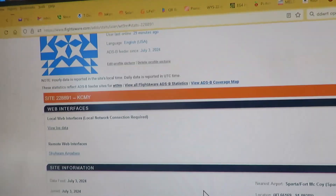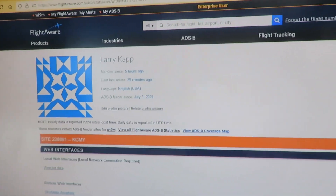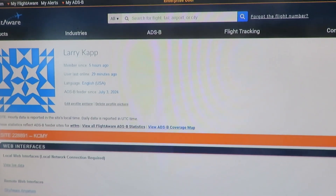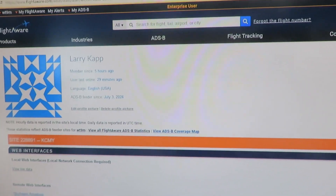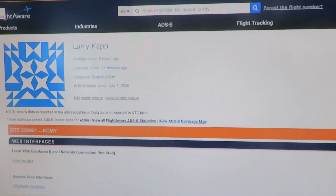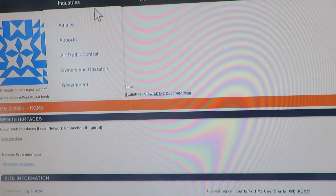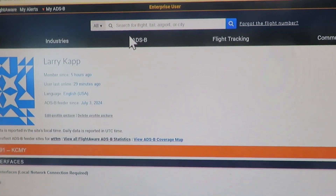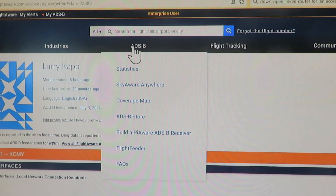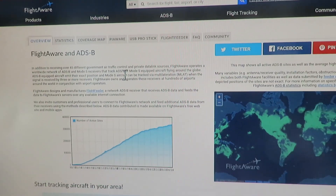You get free access to a lot of this stuff if you are a feeder like I am, feeding in the data. So it's pretty cool — a lot to learn. But I like the live map that shows just what I'm getting in. I'll have to play around with it. It's fun though. Until next time, bye.